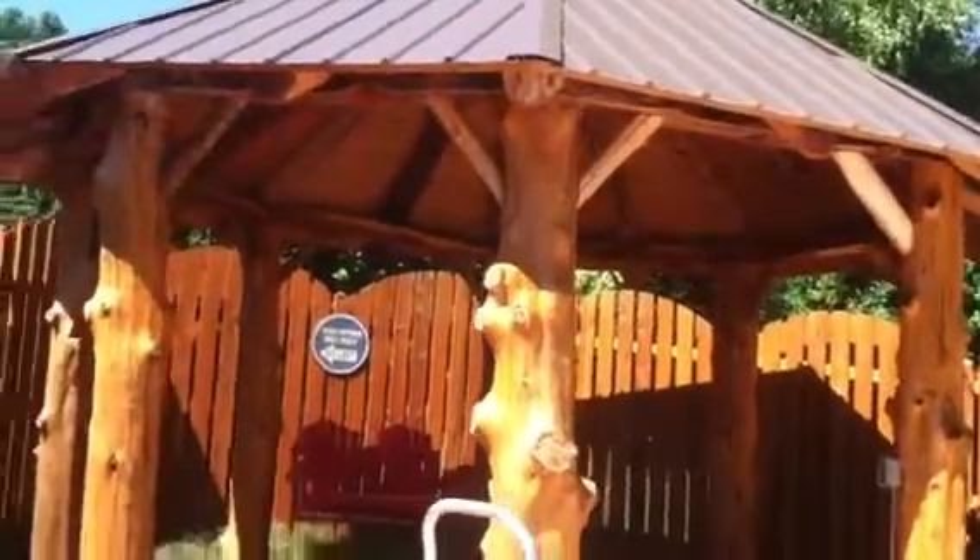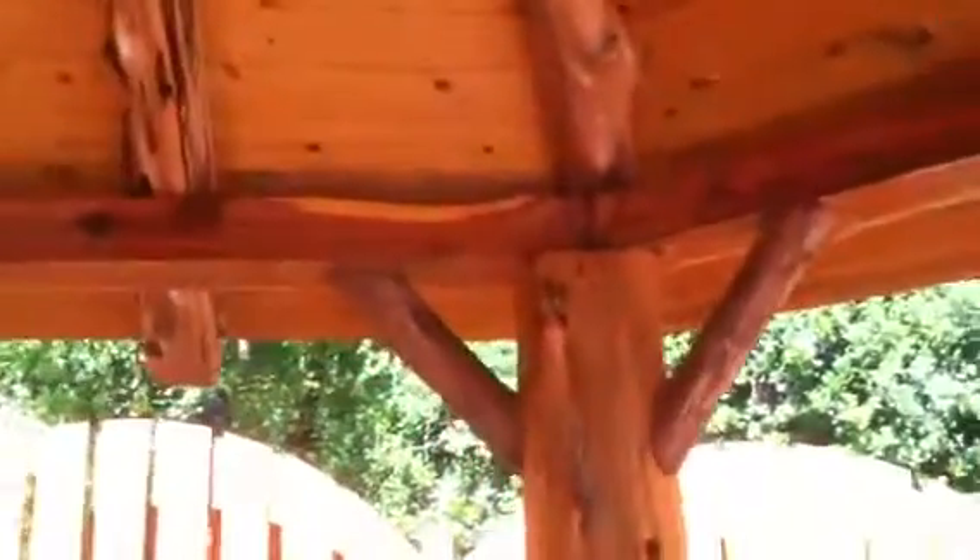Beautiful gazebo. However, this is the reason why you want to make sure you check references and go look at people's jobs — go look at other jobs they've done.